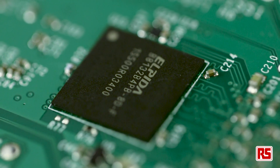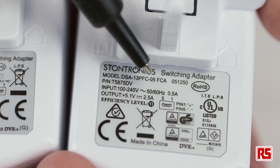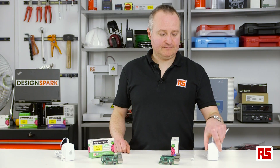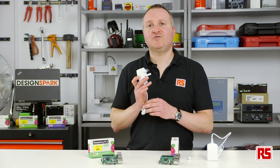Both boards still have one gigabyte of DDR2. The new power supply is a 5.1 volt 2.5 amp, which will allow you to get the best performance out of your Raspberry Pi 3. You can still use your old Raspberry Pi 2 power supply, but you may not get the best results.